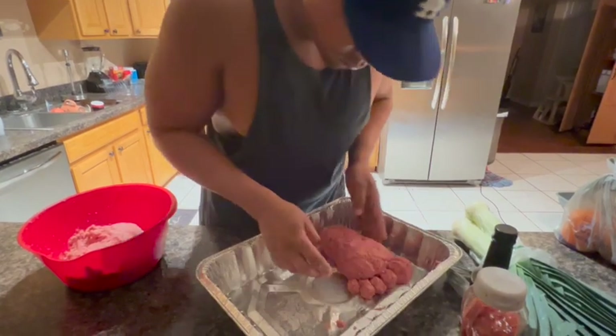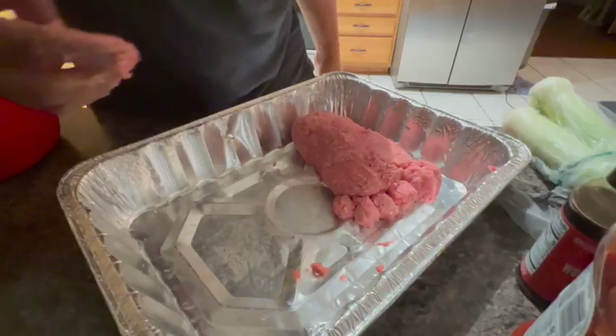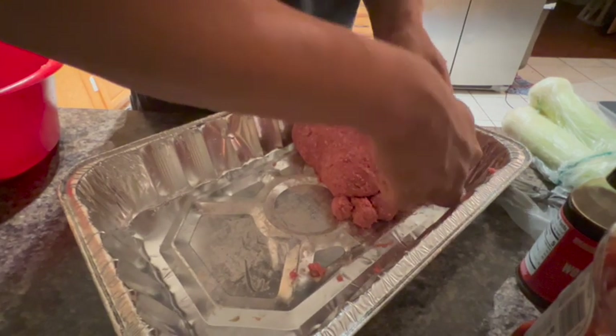Oh snap, look at that foot! That big old big toe. Not my best work, but it'll do. Very nice.